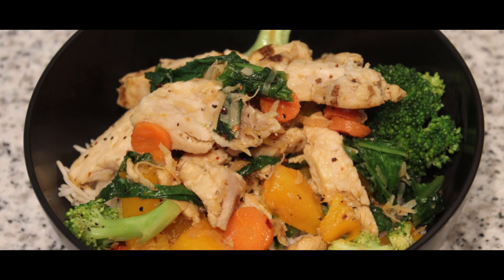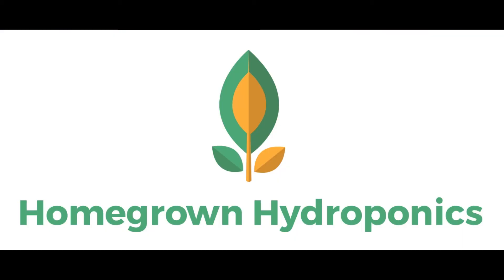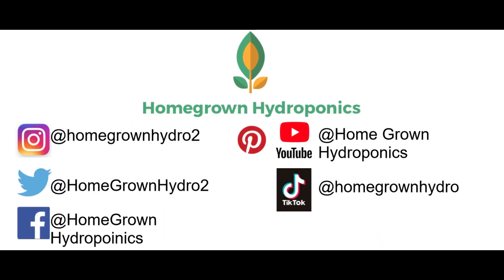Please subscribe and hit that notification bell so that you can stay up to date on our latest videos. Follow us on social media for more videos, recipes, and updates.